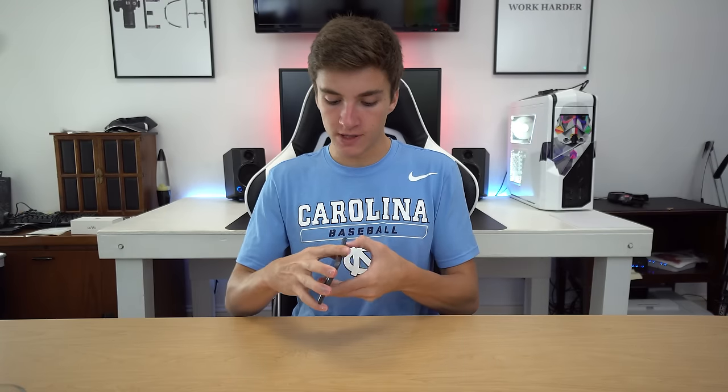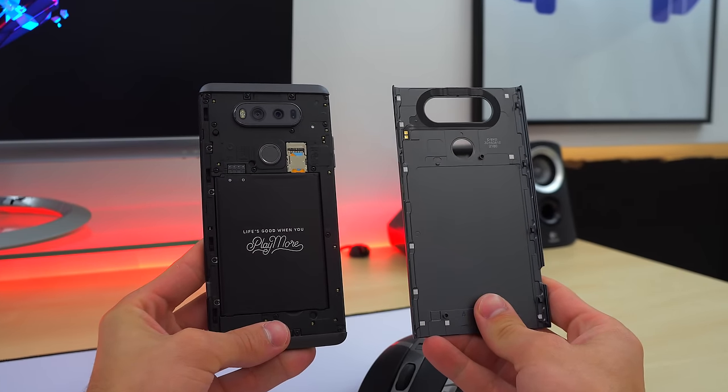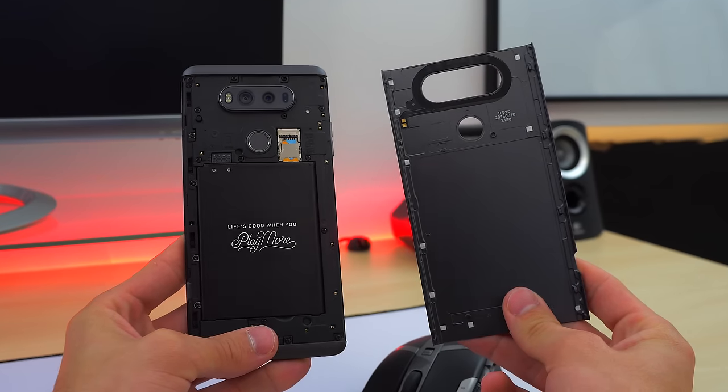Number two is the removable back. It's really easy to remove with a button built in on the side — you just press it and it comes off. And you can see right away this was designed to be looked at; it wasn't an afterthought. It is all stealth black and looks incredible. There's a big 3200 milliamp-hour removable battery in there. I really appreciate the design that went into this. You can see it's made of metal on the inside with the plastic covering on the outside. I appreciate that LG, despite moving up in build quality to metal like a lot of other companies, has not sacrificed the removable back and removable battery. Very impressive — good job, LG.